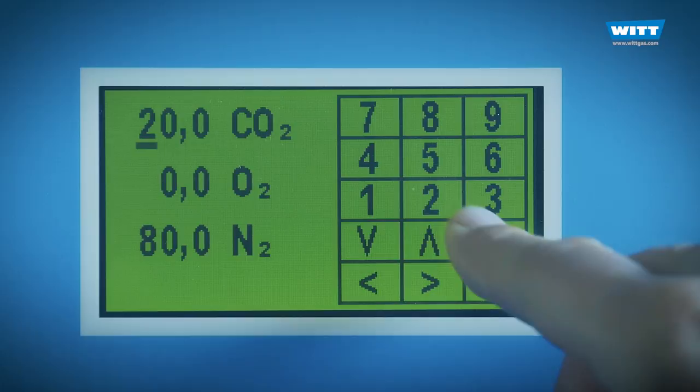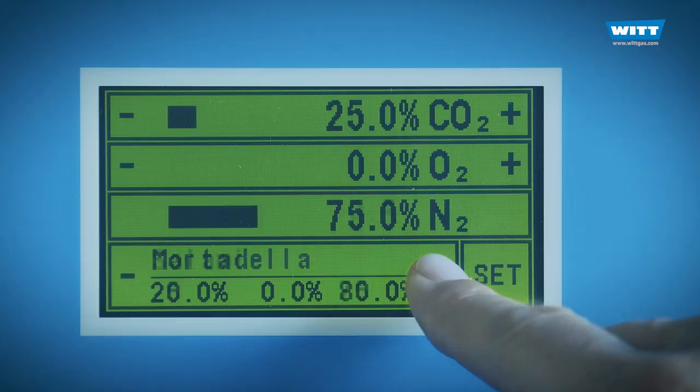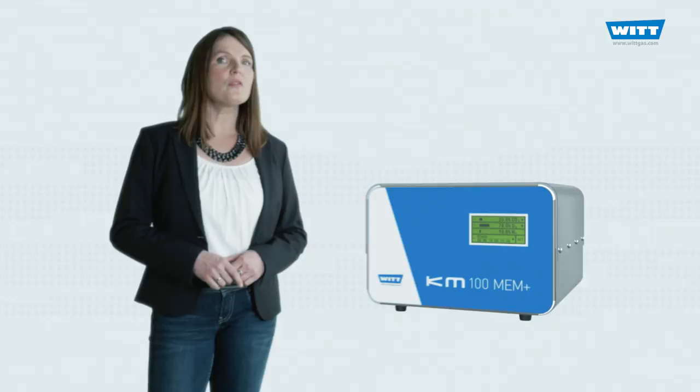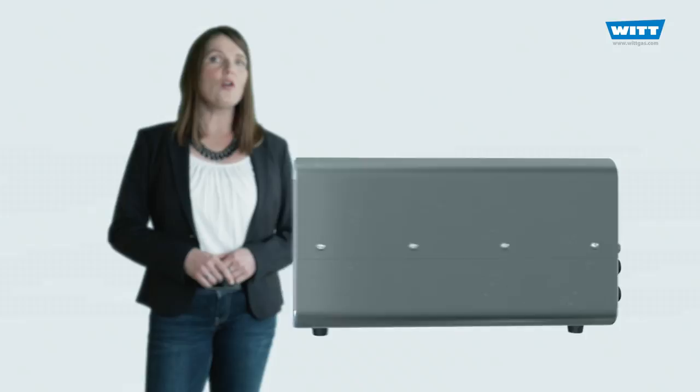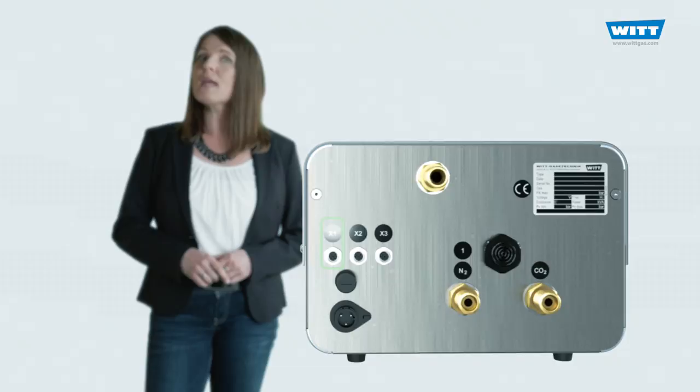The gas mixture setting couldn't be easier. You can also pre-define various mixtures and call these up at the push of a button. You can control the mixer via either the optional touch screen or via the analog 4 to 20 mA interface. The AMM Plus has a serial interface too, meaning it can be controlled centrally via PLC or PC.